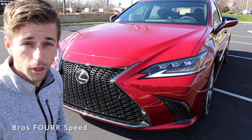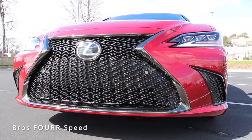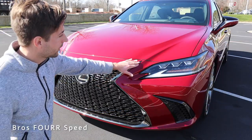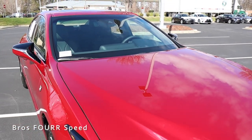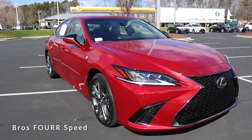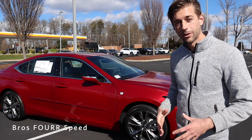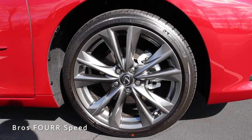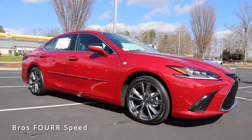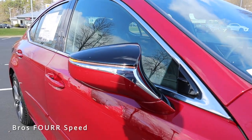Just above the DRL we have the turn signals, and down below there are parking sensors. Moving up to the hood, you can see the lines from the grille extend into the hood with clean lines running down it, tying together nicely. Moving to the side profile, starting with these 19-inch wheels with a multi-spoke design — the finish is a great contrast against the red. You'll also see the F Sport badge just behind the wheel.